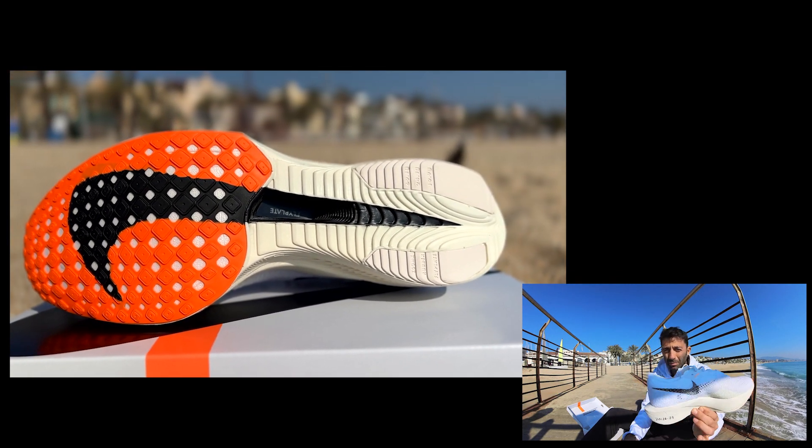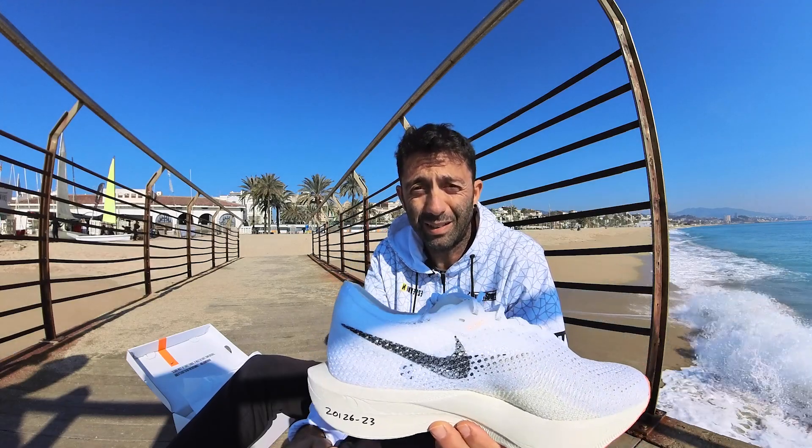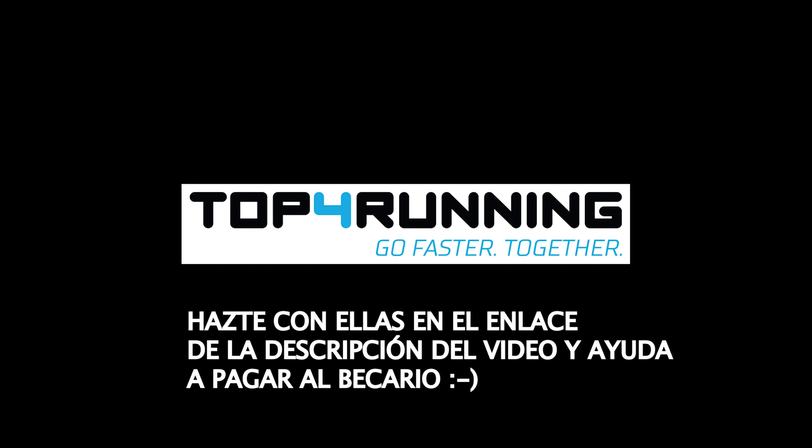Insisto, si tenéis ganas, van a salir el martes a la venta, martes día 7. Pues bien, trimaniacos, ya me contáis si os hacéis con ellas, qué sensaciones tenéis. Y si tenéis alguna duda, dejadlo en los comentarios, que os haremos llegar todas las respuestas lo antes posible. Un saludo, trimaniacos.